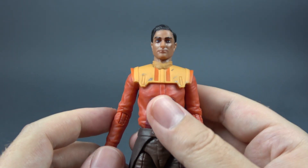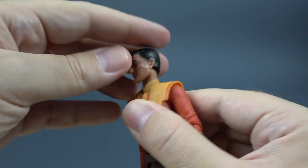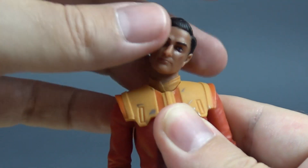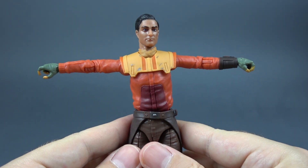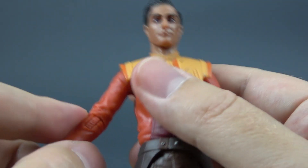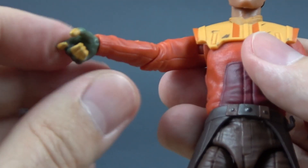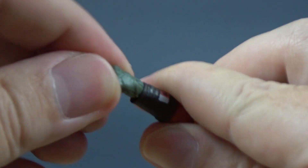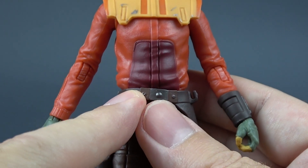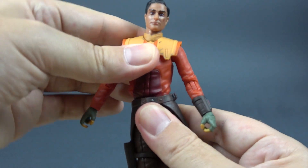Let's now take a look at his articulation. The head is on a ball peg and it has a nice range of movement — he can look down this much, up this much, and tilt side to side. There is a butterfly joint. Arms move out this much and rotate 360. There is no bicep swivel. The elbow bends this much. The trigger finger hand has an up and down hinge for his blaster and the other hand has an in and out hinge. There is no upper cut for the torso but we have one down here behind the belt, so here you can rotate side to side and you even get a little bit of tilt.